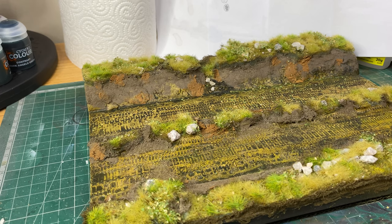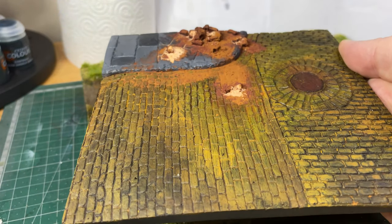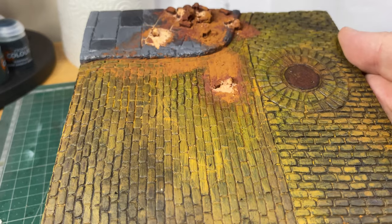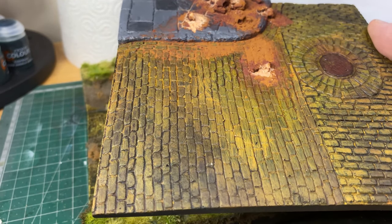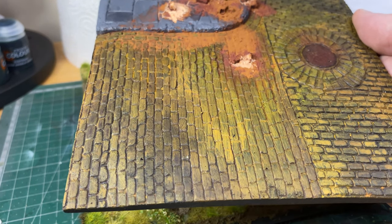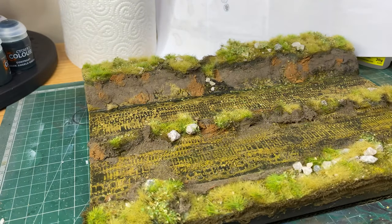I'll just quickly show you some of these other Fields of Glory bases that I've got. There's this one, which is like a street corner base with a manhole there and some bricks, some brick debris and a little bit of pavement, and a cobbled type street — it's more of a brick than cobbled. But there's that one.